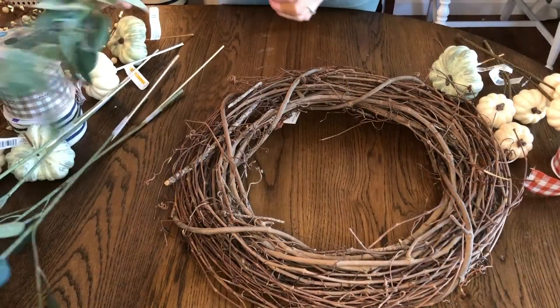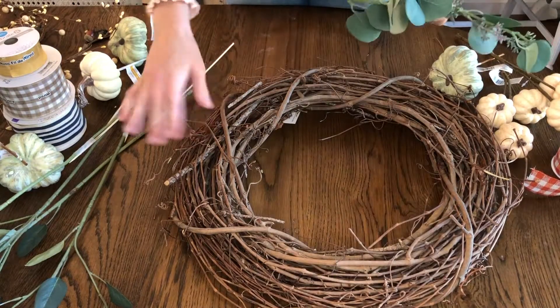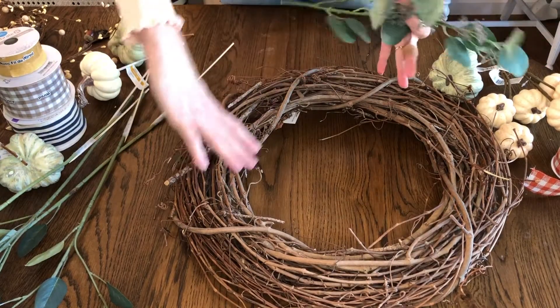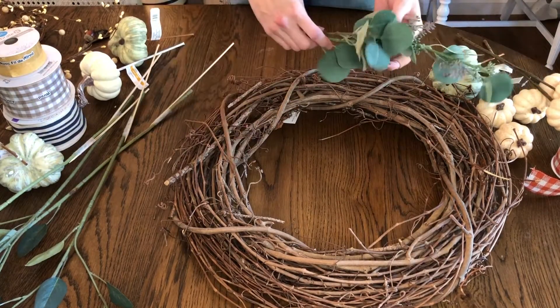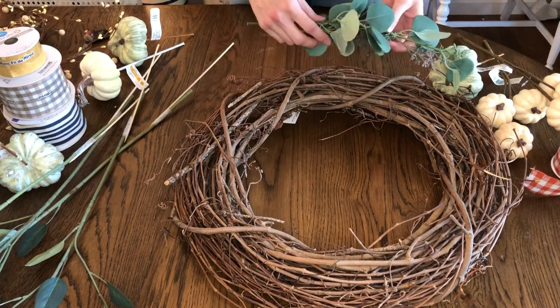As I was digging through my basement, I found some of this faux seeded eucalyptus from Target — I got this last year and I used to have it in a vase on my dresser. I'm just going to start by laying out some of my greenery here. I don't think I'm going to cover the whole thing — I think I'm just going to do kind of a swatch down here of greenery and pumpkins, and we're just going to make it really simple.